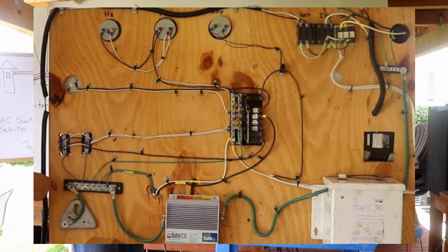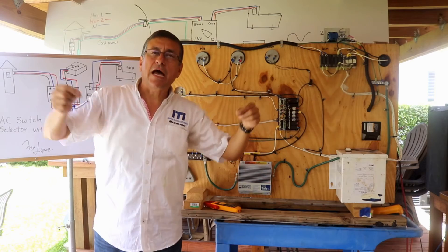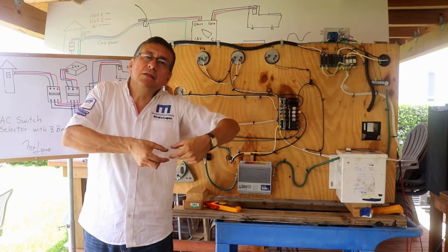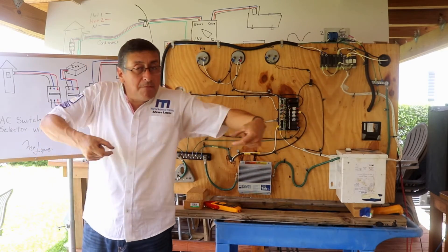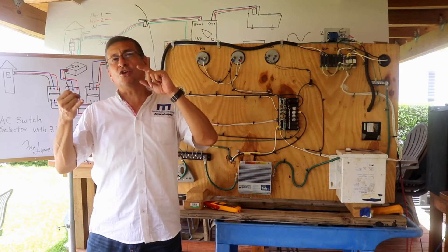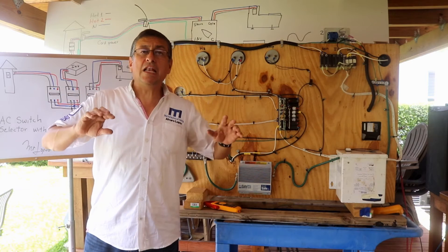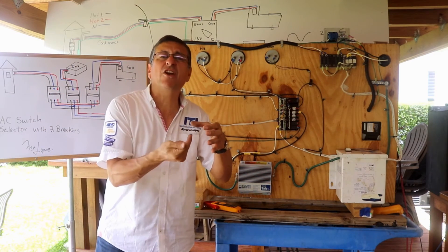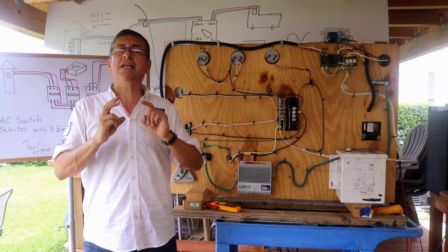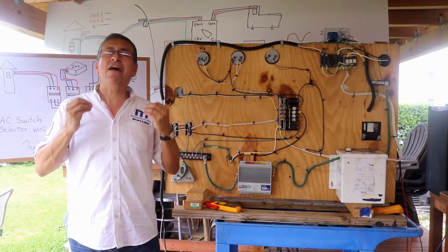Remember what equipment is connected to the bonding system — to the bonding bus bar: the through-hulls, the metallic fuel tanks, all the metals inside the boat shall be connected to the bonding. If the bonding metal is now hot, the corrosion on the through-hulls, on the transducers is accelerated and the boat can sink because those elements are perforated as corrosion accelerates. If you have reverse polarity, immediately the bonding bus bar has AC power.